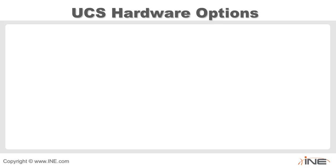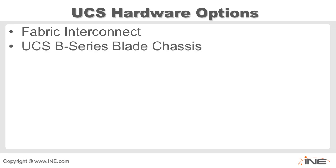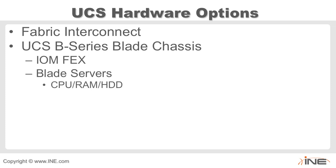Now let's take a look at some of the hardware options for the UCS. We'll look at various fabric interconnects, the UCS B-series blade chassis — B for blade — and the C-series rack mount or pizza box server. Inside the blade chassis we'll look at IO modules or FEXs, fabric extenders. You'll see these referred to primarily as IOM, though older Cisco.com documentation calls them FEX. We'll also look at various blade servers with CPU, RAM, hard drive, and mezzanine card options.